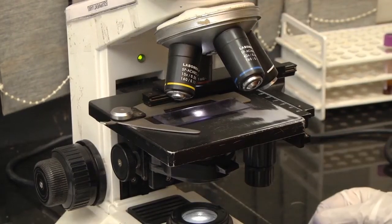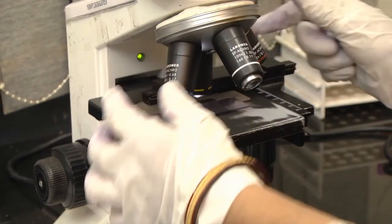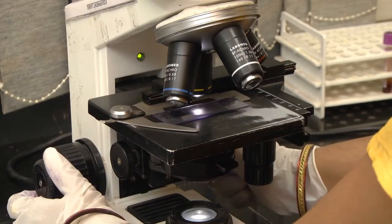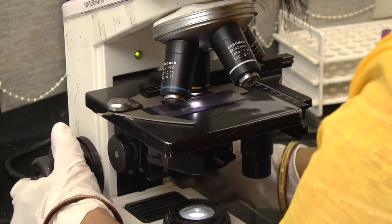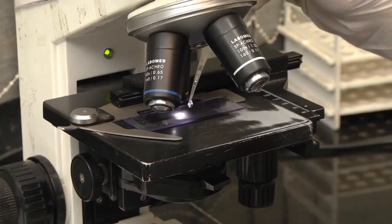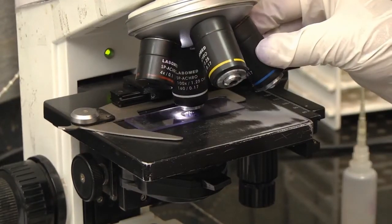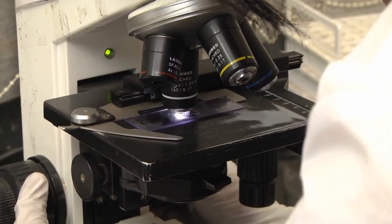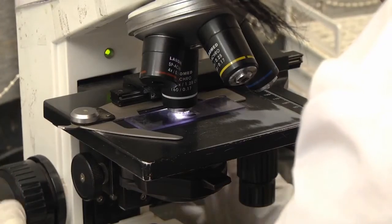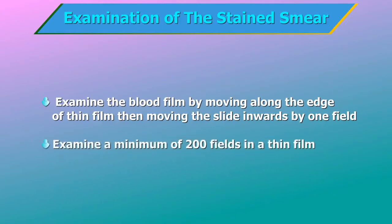Examination of the stained smear: place the slide on the mechanical stage of the microscope. Focus the slide first using the 10x objective. Position the 100x oil immersion objective over the edge of the film where the red cells are thinner. Place a drop of immersion oil on the edge of the middle of the film and lower the oil immersion objective until it touches the immersion oil. Examine the blood film by moving along the edge of the thin film, then moving the slide inwards by one field, returning in a lateral movement and so on. Examine a minimum of 200 fields in a thin film.